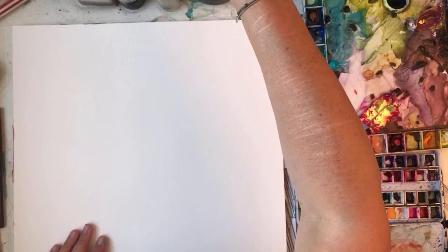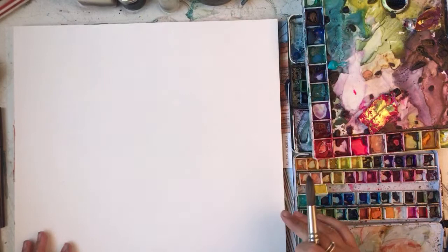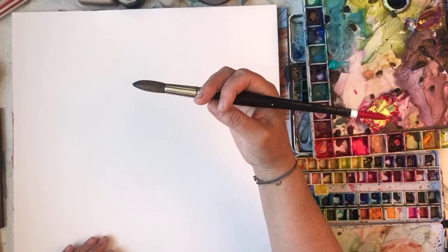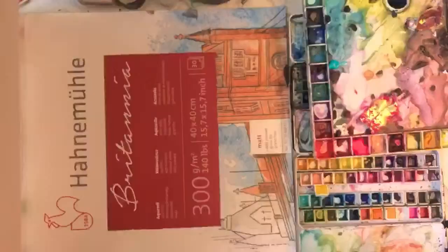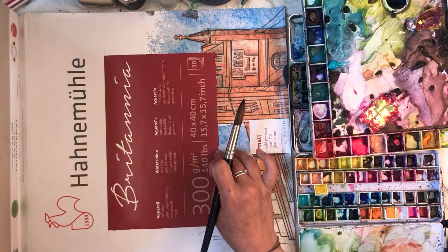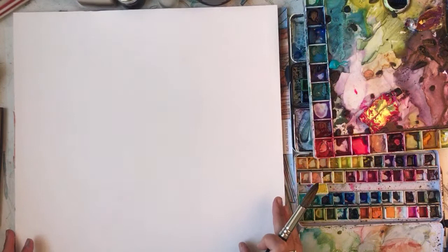I'm going to paint some hollyhocks - I'll try to. I've never painted hollyhocks before, so this is going to be a first for me. I'm using a Pro Art Connoisseur brush and this paper - I can't pronounce it - but it's 140 pound, 300 gram, 40 by 40 centimetres, cold pressed. It says grain is fine, so it's got a slight grain to it but not much.